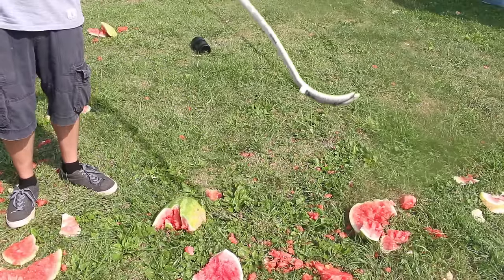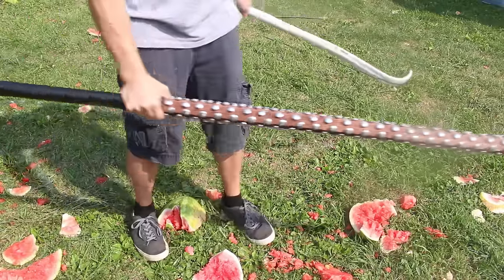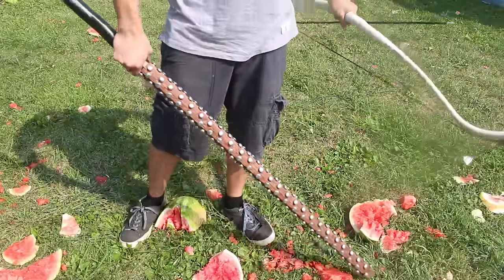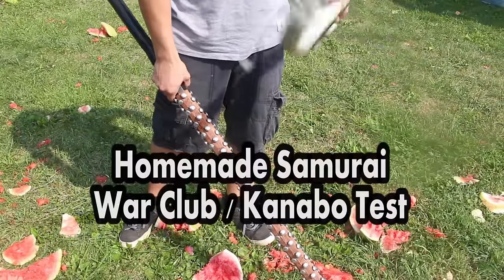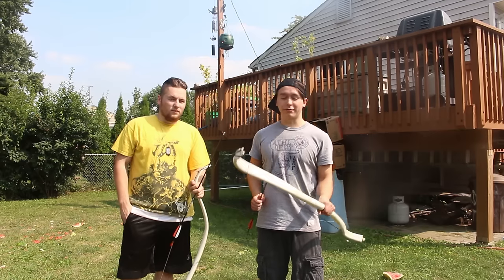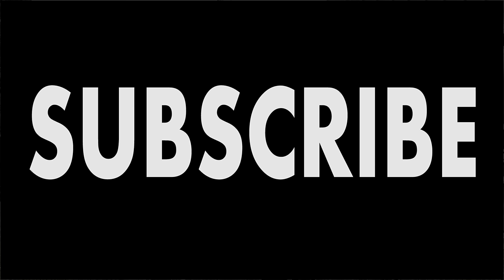And in case at any point you noticed all this watermelon all over the ground, that was the result of testing this sweet kanabo that Dan made. If you want to see that video, go ahead and click right here, or if you're on mobile just check the description and I'll link to that video. But that's all I got for today — thank you guys very much for watching, I'll talk to you later. Bye.